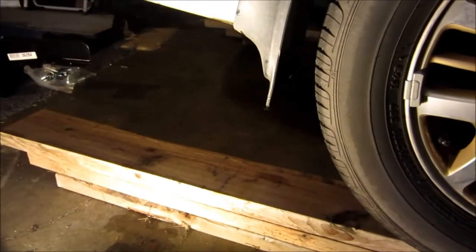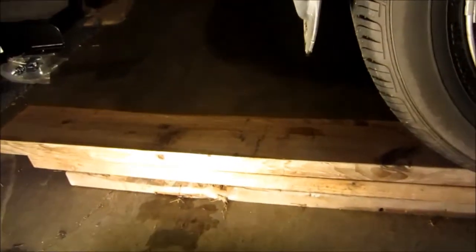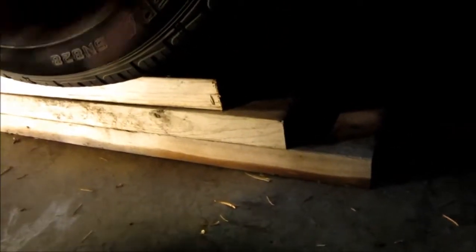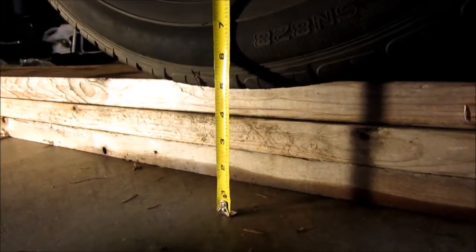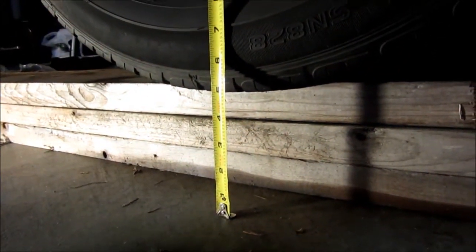Alright, if you ever need a few extra inches of clearance when you're working under your car and you don't want to mess with jack stands or proper car ramps, I just grab a couple of these boards I keep around. You can see I just kind of build up a pyramid type thing. These are basically inch and a quarter, so using three of them buys me about five inches of height.